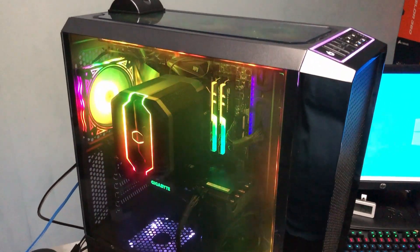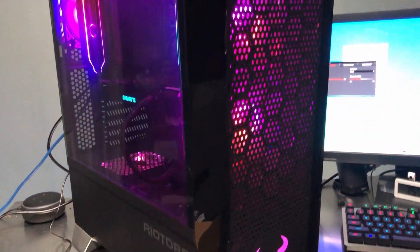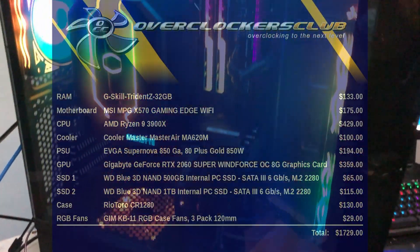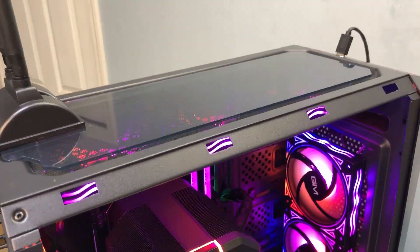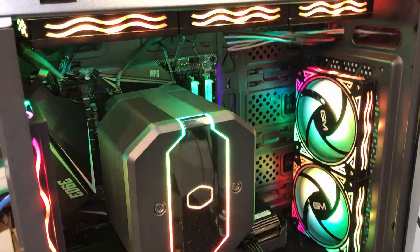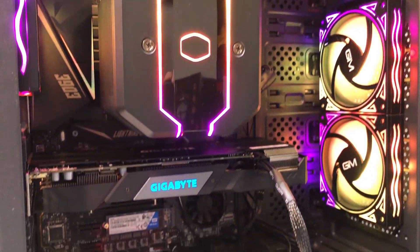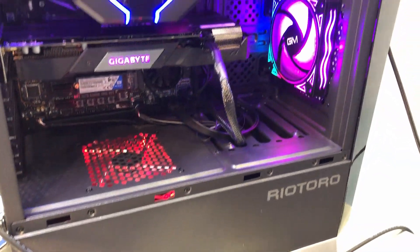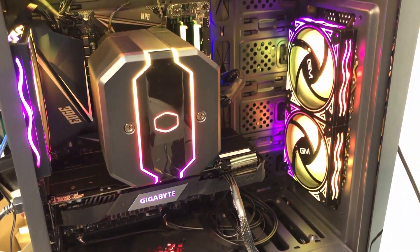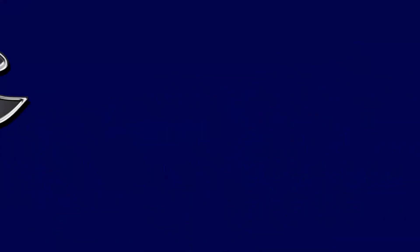And here's the final product. We got the system all powered up and Windows is installed. Next thing is to finish all the updates and get all the drivers installed. But that's it — we're ready to put the side panel on and start gaming. This is Chris with Overclockers Club. Thanks for watching and don't forget to subscribe. We'll see you next time.